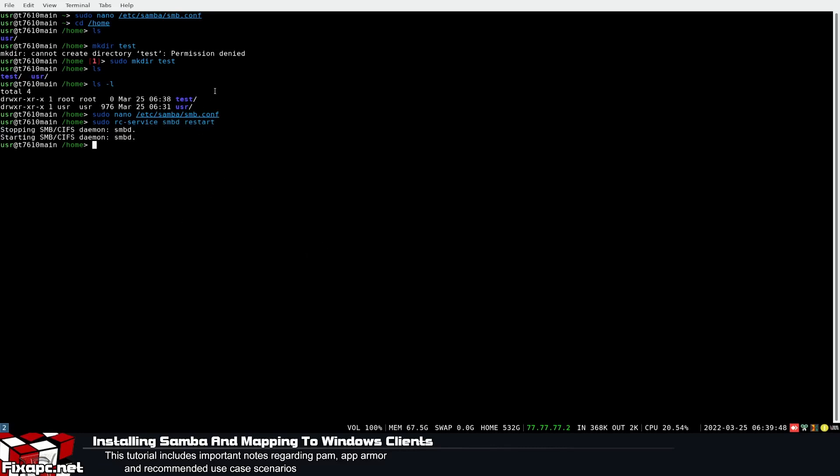Now let's restart the Samba daemon: sudo rc-service smbd restart. Different distros name the daemon differently — for me it's smbd. Once that's restarted, I'm going to switch over to my Windows machine.